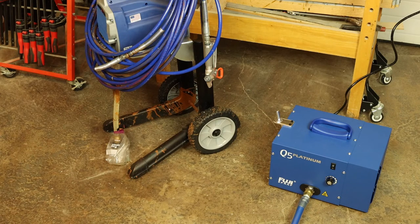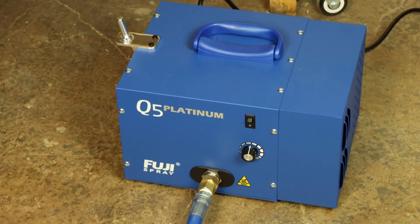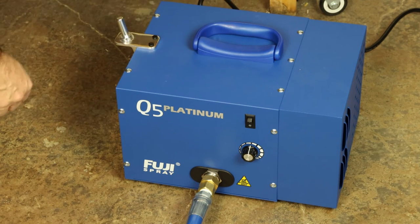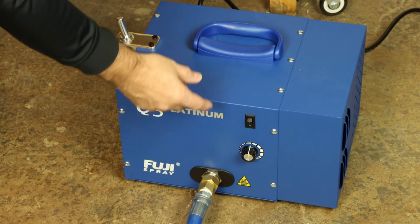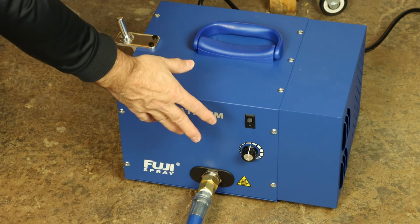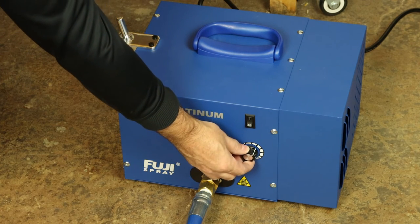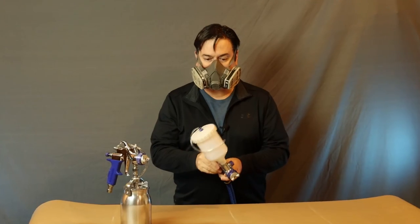I brought out my big airless paint sprayer to illustrate a point about hoses. On an airless sprayer, the hose actually contains paint. It's different on a turbine system — the hose is just an air hose, which makes cleanup a lot easier. You always want to have the turbine on the floor, never up on a workbench or countertop. Fire it up and adjust the variable speed output to about 75% to start.